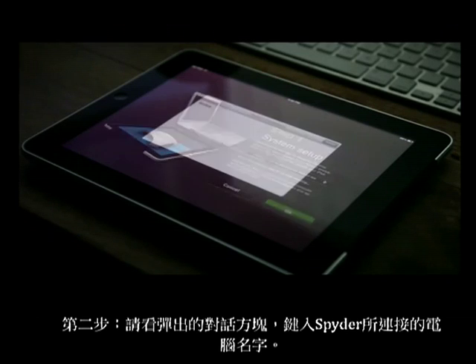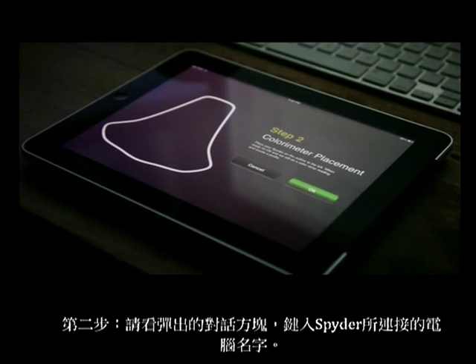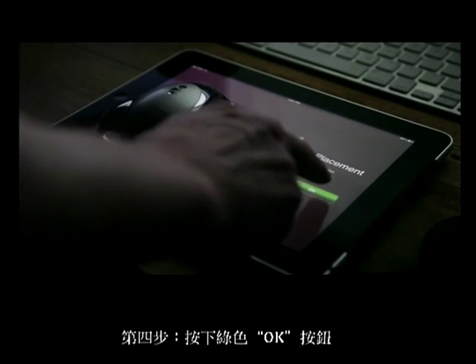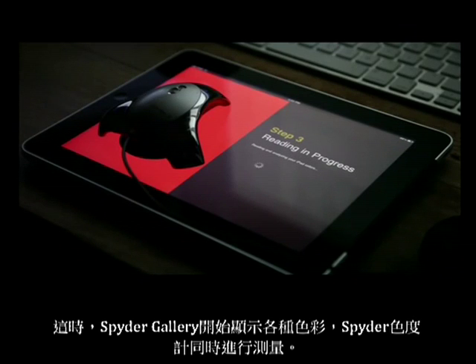In the dialog which pops up next, touch the name of the computer that your spider is connected to. Then put the spider down in the outlined shape on the left side of your iPad and touch the green OK button. At that point, Spider Gallery will start displaying colors, and your spider sensor will start measuring them.